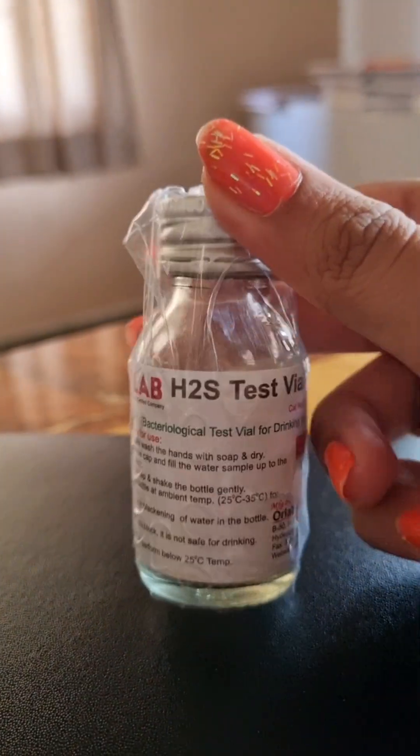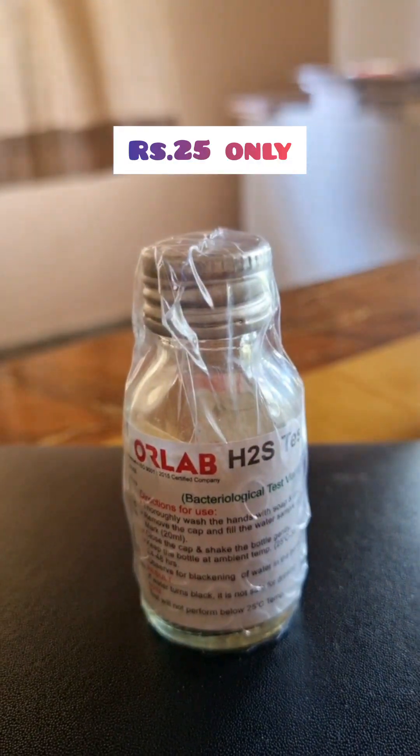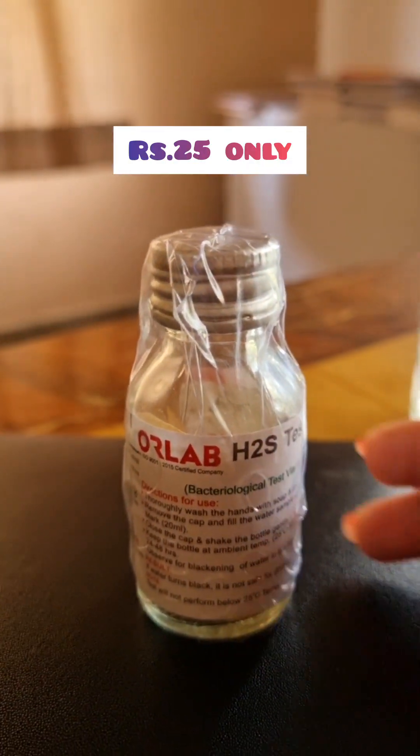So this is available on Tanu Kari TV, at a very nominal cost — hardly 30 to 40 rupees. You can find it everywhere.